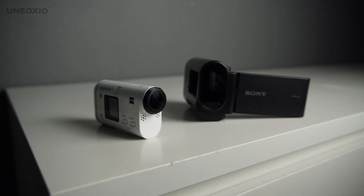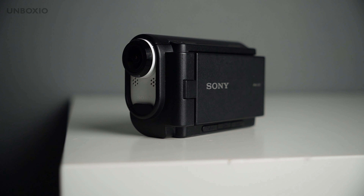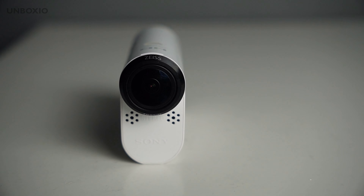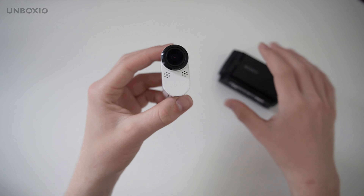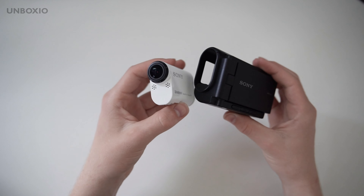These were really interesting products because you could have an action cam and a camcorder in one. But Sony sadly stopped making action cams and camcorders, so how is it using one in 2024?